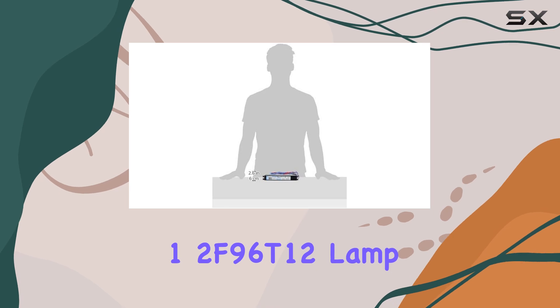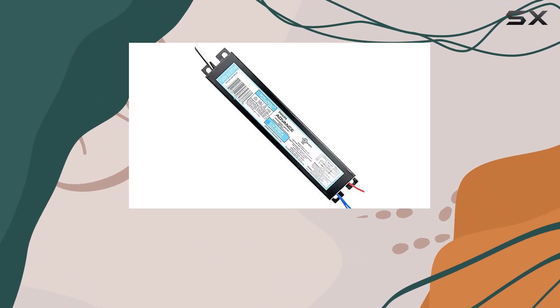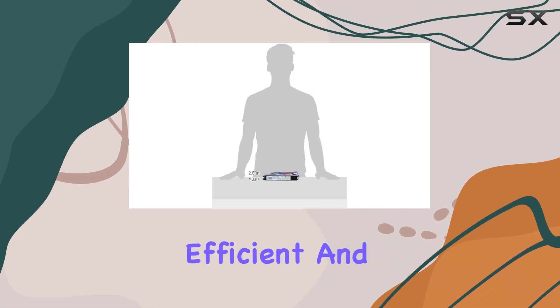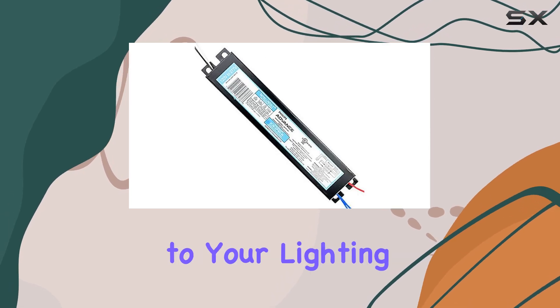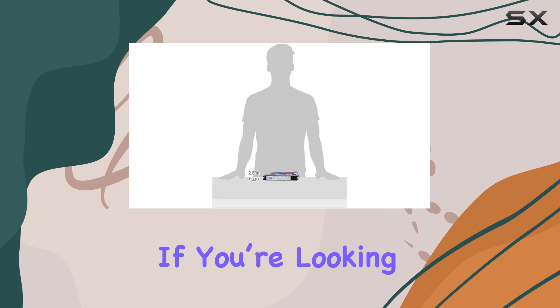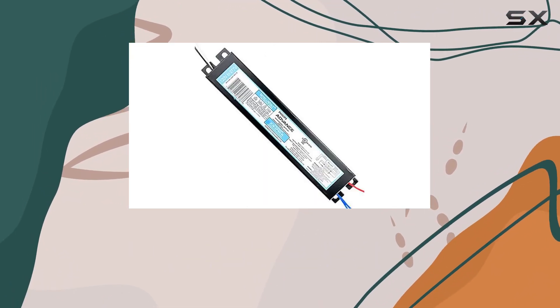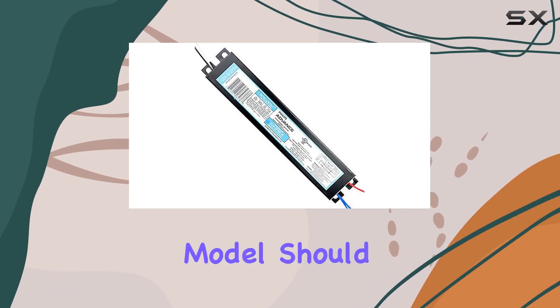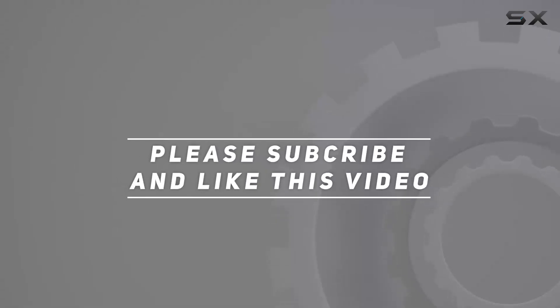Overall, the Philips Lighting 1-2 F96 T12 lamp ballast is an excellent choice for anyone looking to upgrade their lighting system with a high-quality, efficient, and durable electronic ballast. It stands out in the market for its performance and reliability. If you're looking for a ballast that combines top-notch engineering with practical functionality, this Philips model should be at the top of your list. Check out the video description for the updated price, and thank you for watching.